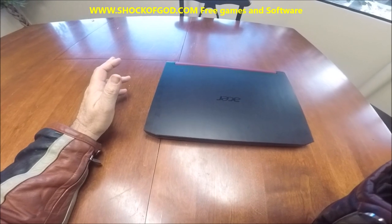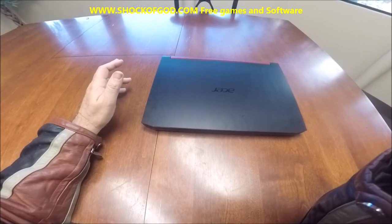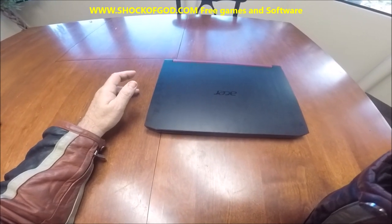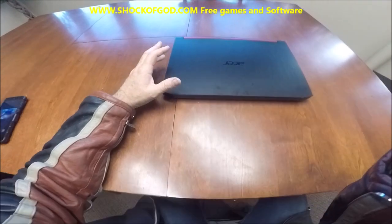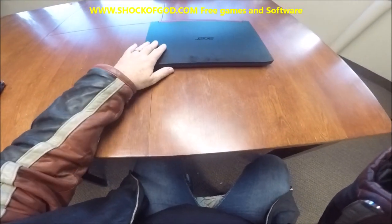They have one that has a GTX 1650 video card in it — this is the one — and they have another one with the same card but it's a TI card, GTX 1650 TI. This thing is an awesome gaming laptop. It has played every single game that I've thrown at it without lag. So let's get right into it.